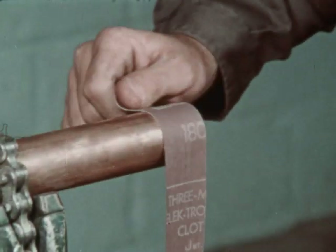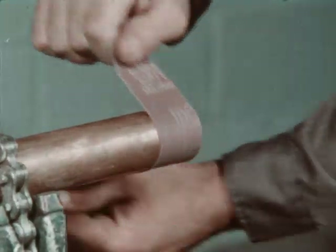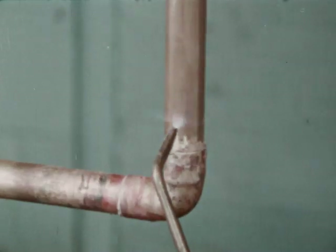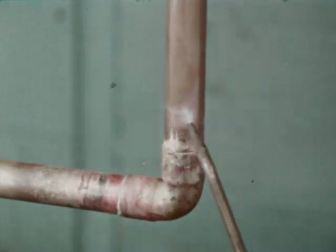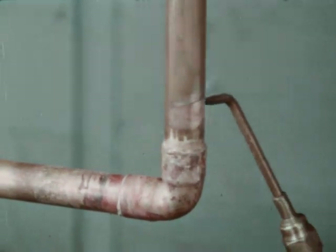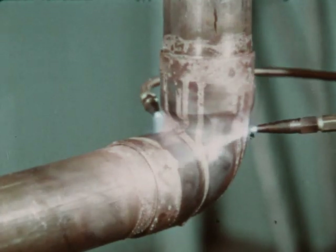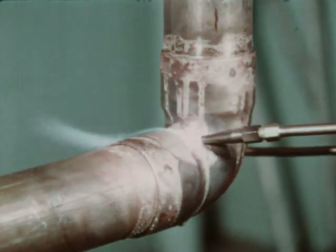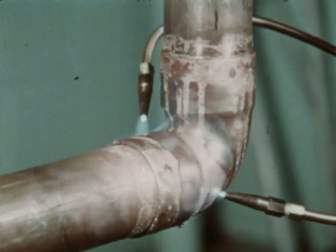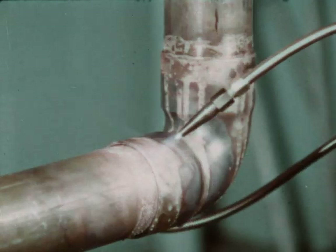If the parts to be joined are properly cleaned, properly fluxed, properly heated, and the correct filler metal is used, the finished joint should be a good one. It is worth some study and practice to be able to make good joints. These can be produced using copper tubing and fittings, the proper filler metal, and good technique.